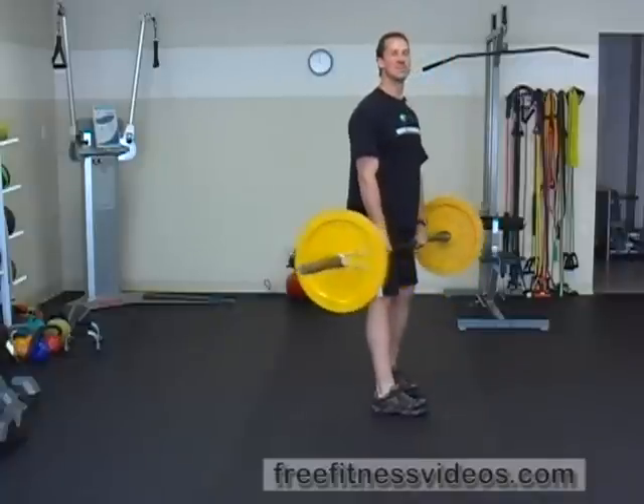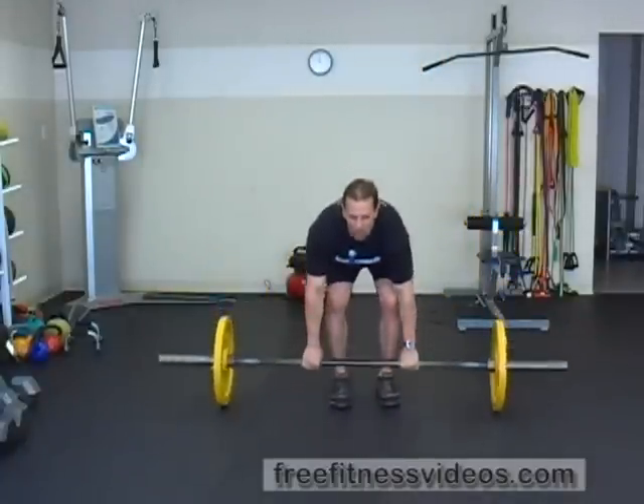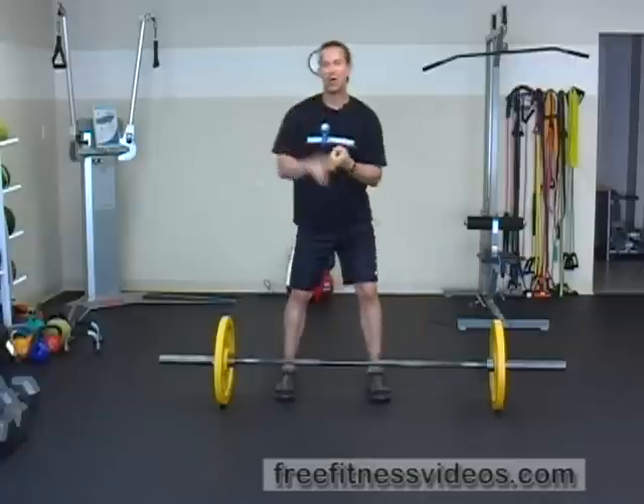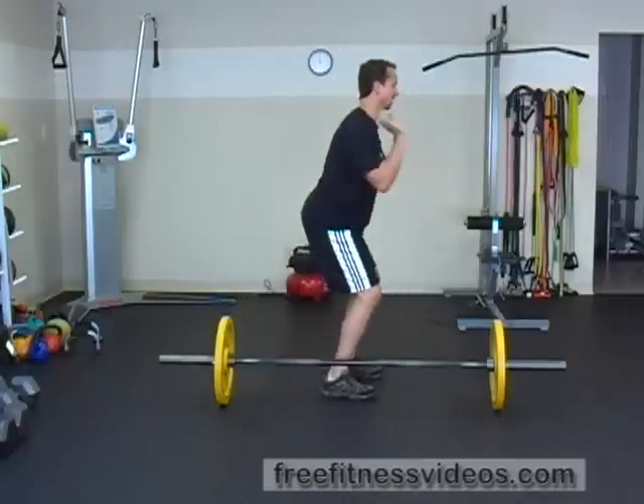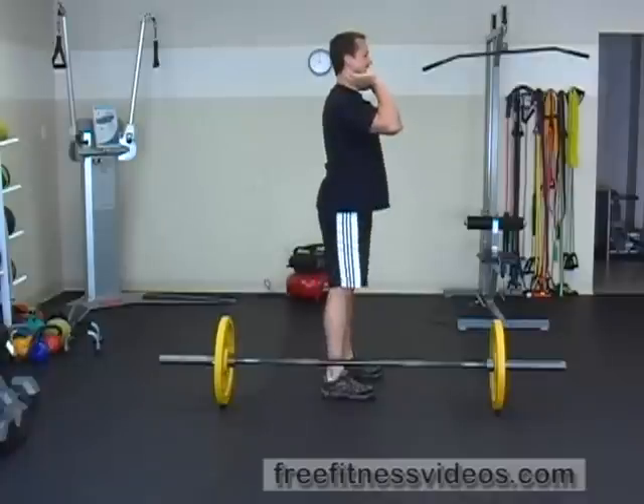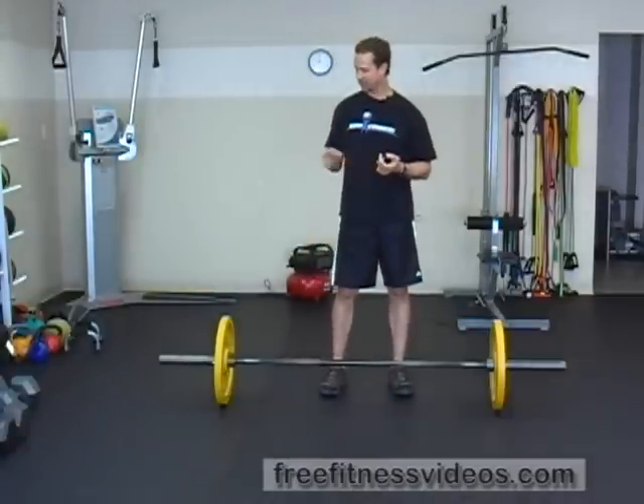A lot of people make the mistake of receiving the bar with their feet really wide and their knees collapsing in — don't do that. It's really important that you receive the bar with your feet beneath your hips and your knees straight ahead. If you find that your knees are collapsing or your feet are too wide, make sure that you lighten the load to do this exercise properly. And that's how you perform the barbell power clean.